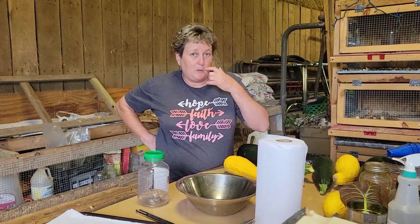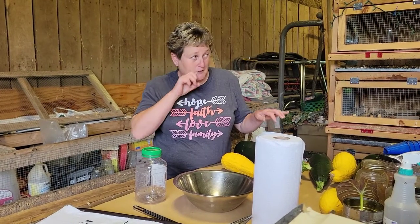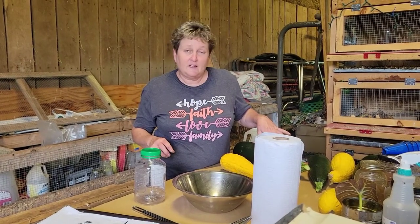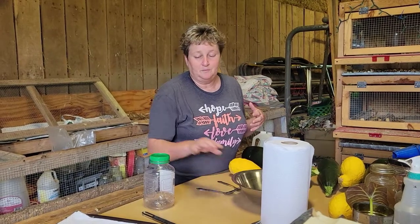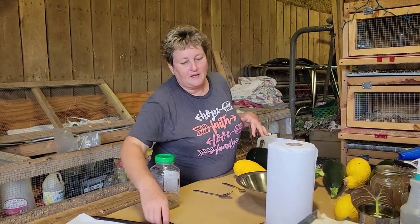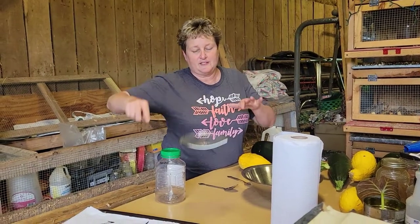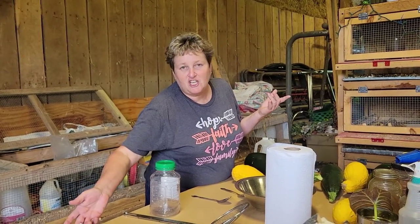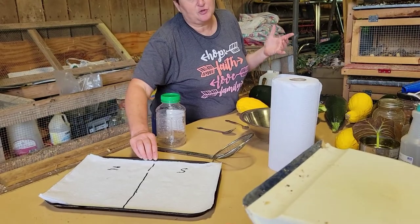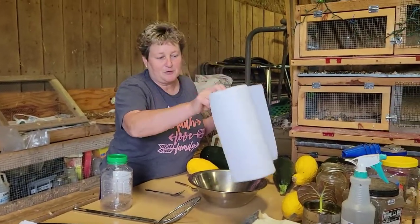Let me tell you a little bit about what you're going to need, because you've got to separate the seed from the pulp. What you'll need is a bowl, a clear jar, a spoon to get out the seed. I use one of these to kind of sift the seed. Paper towels and a cookie sheet or something similar — I have some old school trays and paper towels.